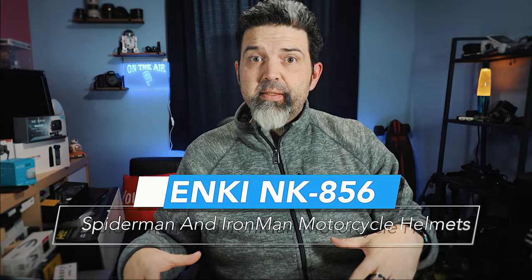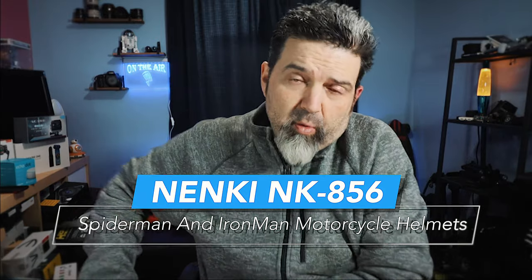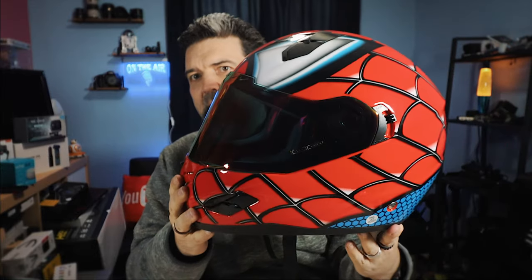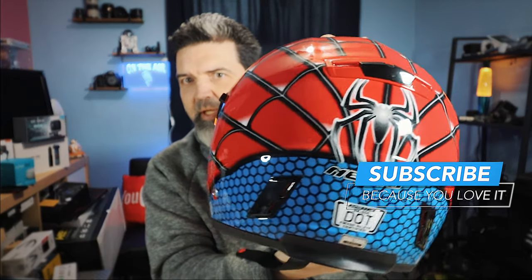They're the same helmet but different designs, so I'm gonna do this in a single video, then we're gonna take them out for a rip and come back and talk about it. Number one — check that out. Spider-Man! That's a Spider-Man helmet.